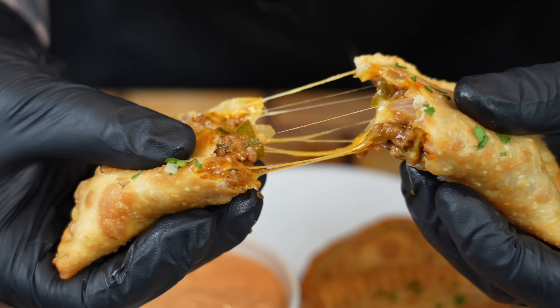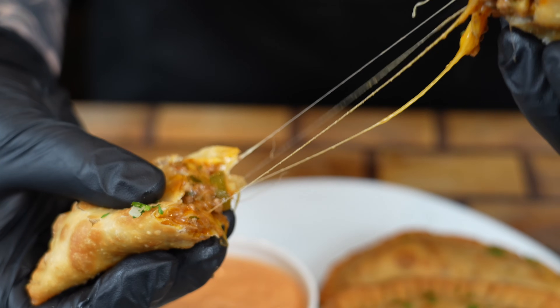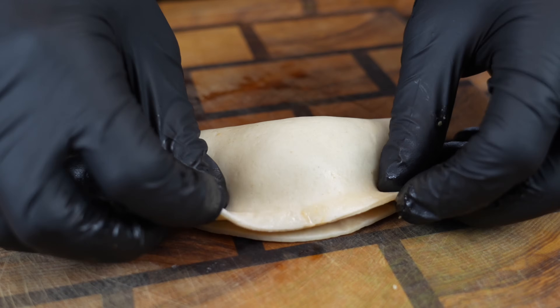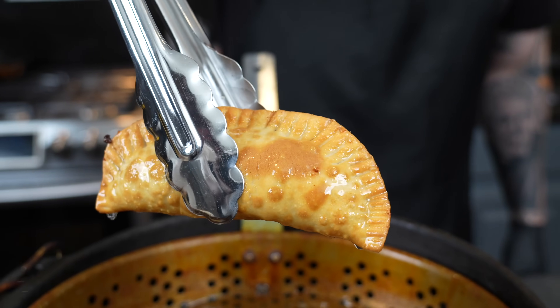What's up guys, welcome back! Today we're making one of my absolute favorite things in the world: empanadas. Not just any empanadas — we're going to stuff these with beef and cheese, fry them to perfection, and make a little dipping sauce for you guys. Before we get into the recipe, please take a quick second to subscribe to the channel and hit that bell to enable notifications.